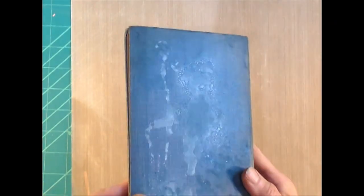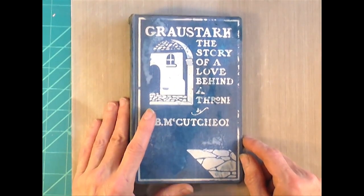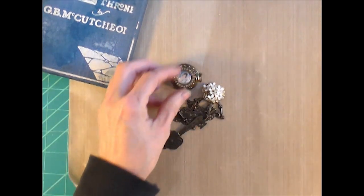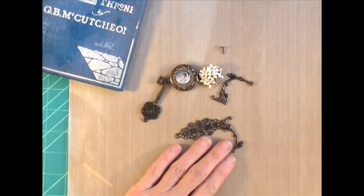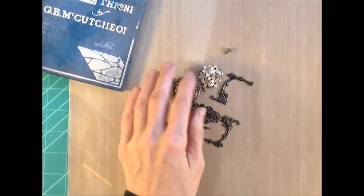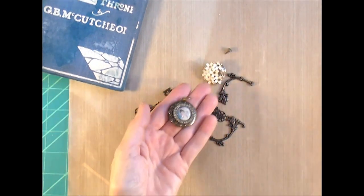I went ahead and sprayed it with some blue Lindy Stamp Gang and Tattered Angels inks just to grunge it up a little bit. I pulled out some metal pieces I was thinking to use as decorations — I especially loved that locket that had a little bit of blue and pink in the picture — but I didn't wind up using these pieces. They just seemed a little dark once I got the flowers on there.